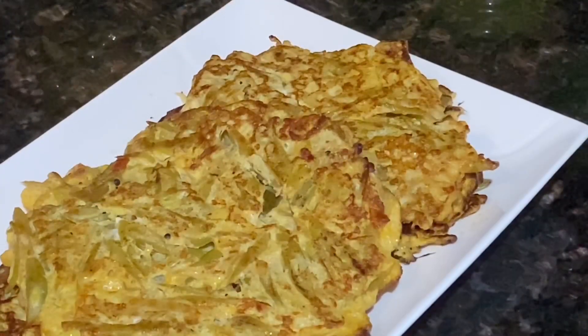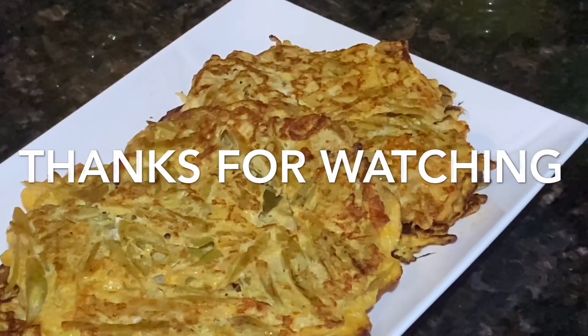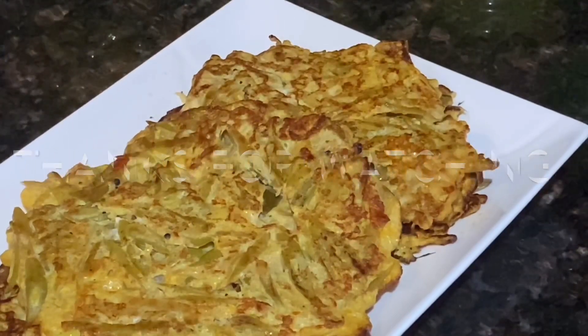Now we'll serve hot. Our kids' appetizer or breakfast is ready and it looks really yummy — kids would really love it! You can always add vegetables of your choice and enjoy. Please go ahead and try this recipe, and please like, share, and subscribe. Thanks for watching!